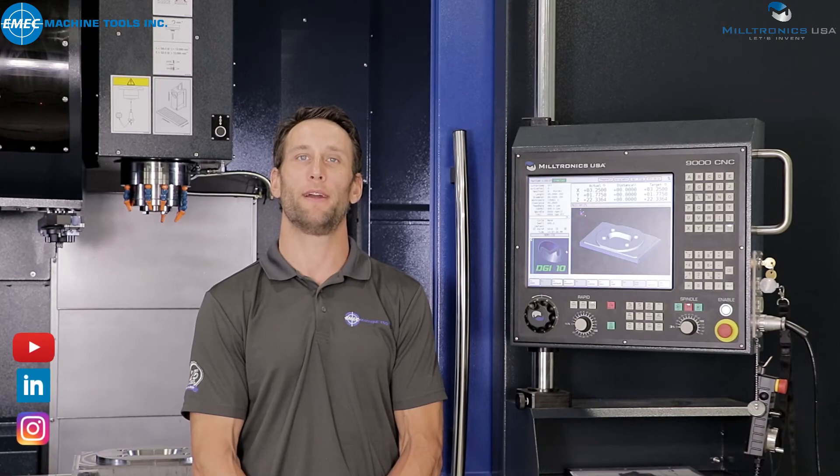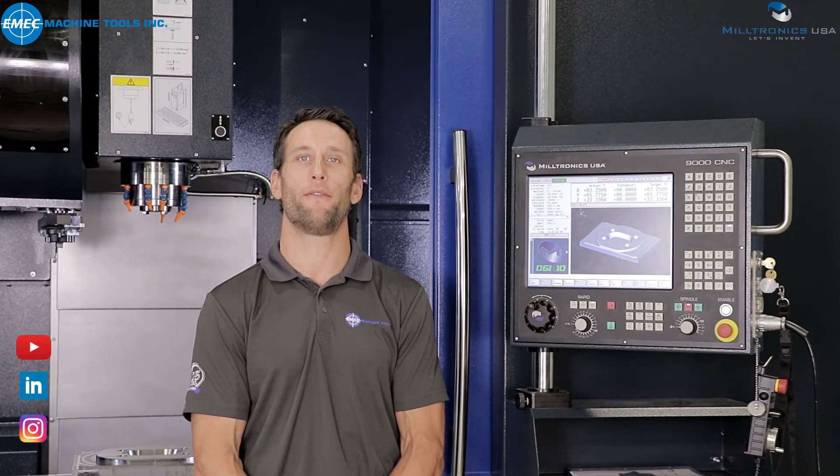Remember you can reach us on all social media platforms or simply call us for more information about Miltronics products. Thank you for your time and I will see you in the next video.